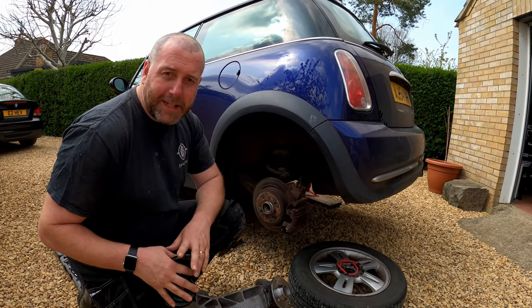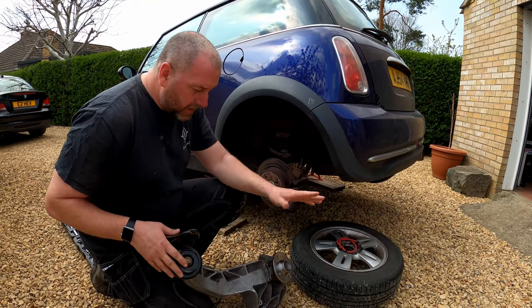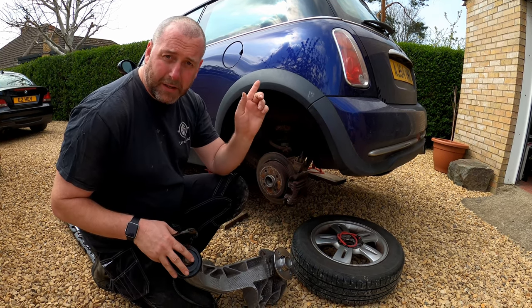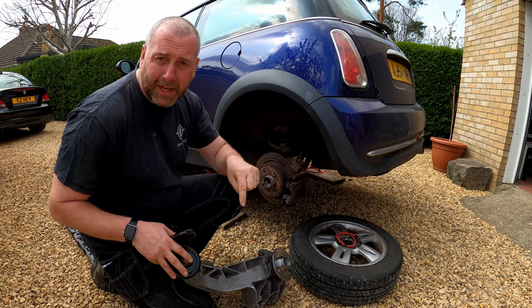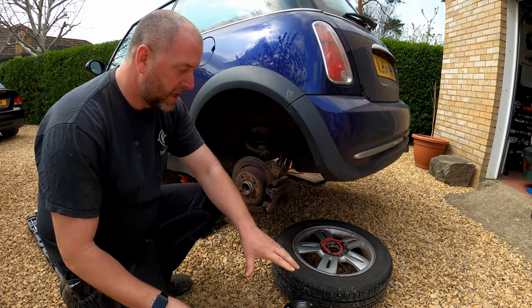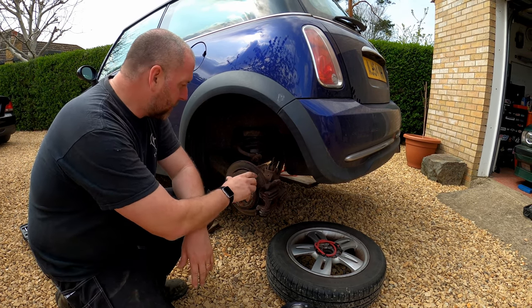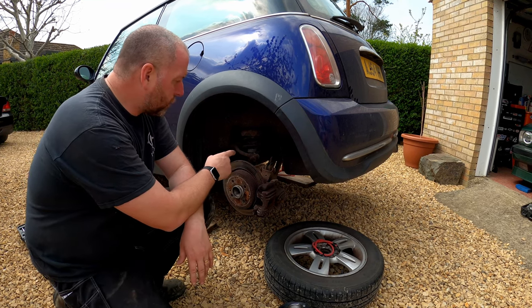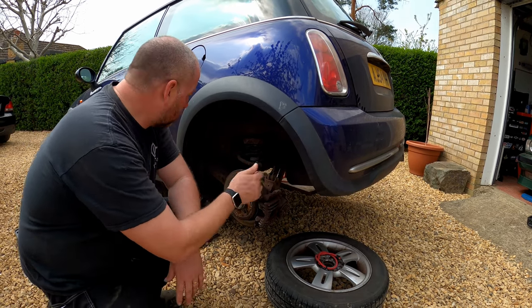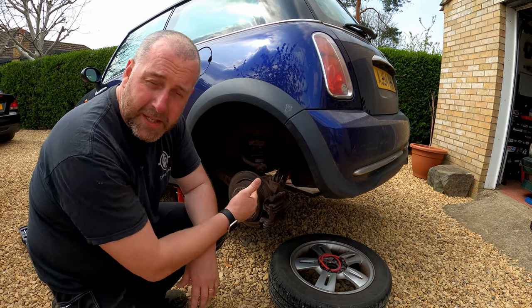Hello everyone, welcome back to the channel and welcome back to the next episode of our rear trailing arm replacement on the little Mini Cooper. If you watched the last episode you'll have seen us replace the bearings and the front bush. If you haven't seen that, I'll leave a cue card up in the top corner so you can go and check it out, or there are links in the description. Now, in order to fit the new arm we need to remove the old one. We'll need to first remove the braking system — the caliper, the disc and all that — then remove the drop link for the anti-roll bar, and then we'll be in a position to loosen all the bolts holding the arm onto the chassis. So we'll begin with removing the brakes.